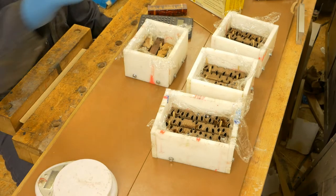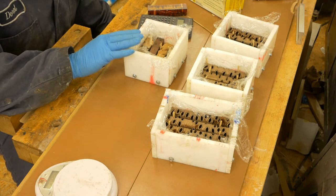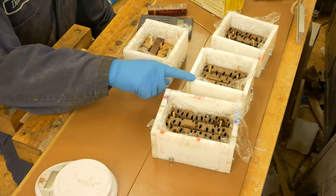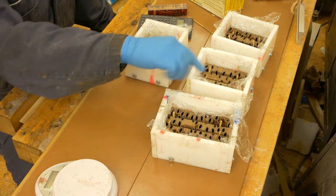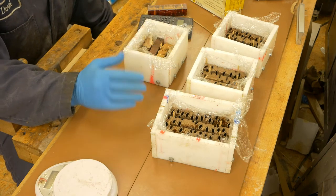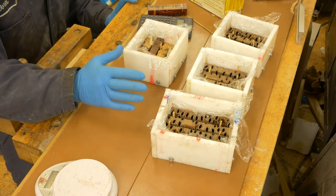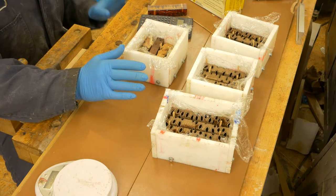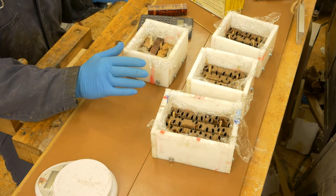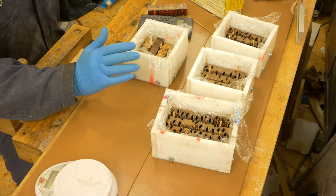Now we need to figure out how much resin to add to each container. The top ones are going to be red and the bottom one is going to be black. The idea is not to fill the entire container but to fill it to the top of the work pieces plus 5 millimeters of extra resin, so that we have the entire work pieces inside covered on all four sides. The resin is a two-part resin where I need to mix the two parts in equal ratios by weight, so the question is how much weight of resin do I need?